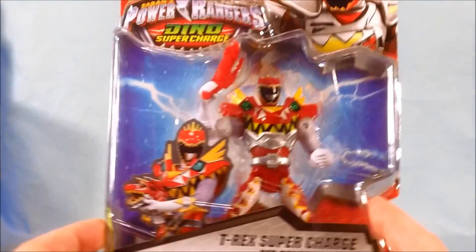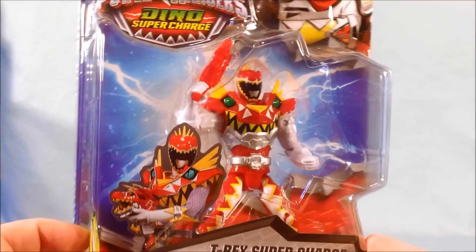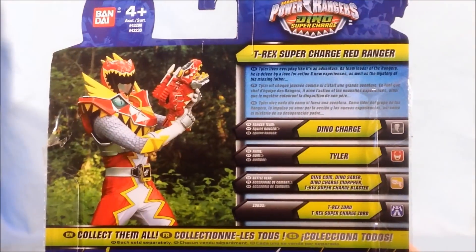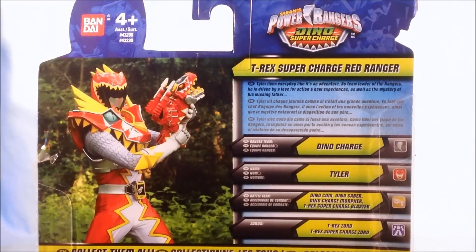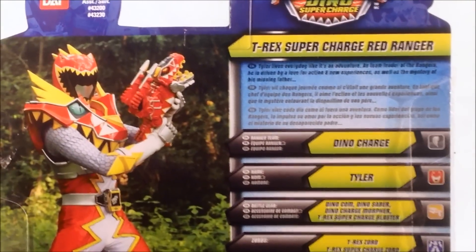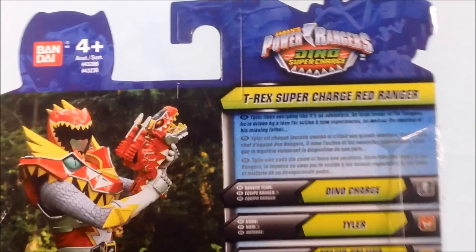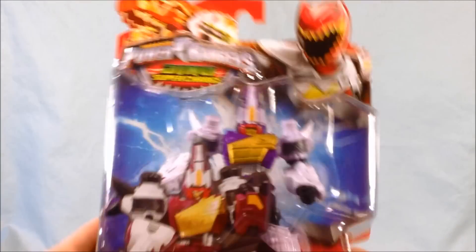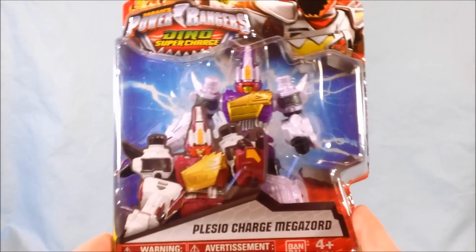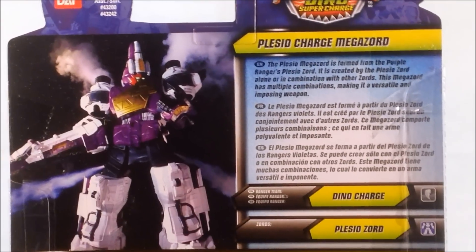Next up is the T-Rex Supercharged Red Ranger, which if you're familiar with Kyoryuger is called the Carnival form — the bio is very short. And last but certainly not least we have the Plesio Charge Megazord figure, which I just found at a Toys R Us near me today. Very excited to find that.